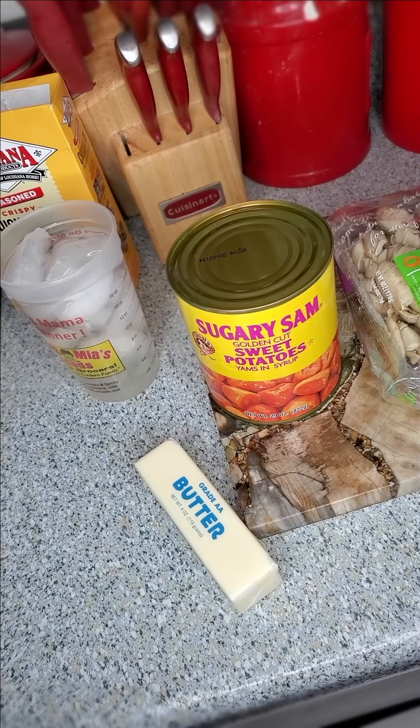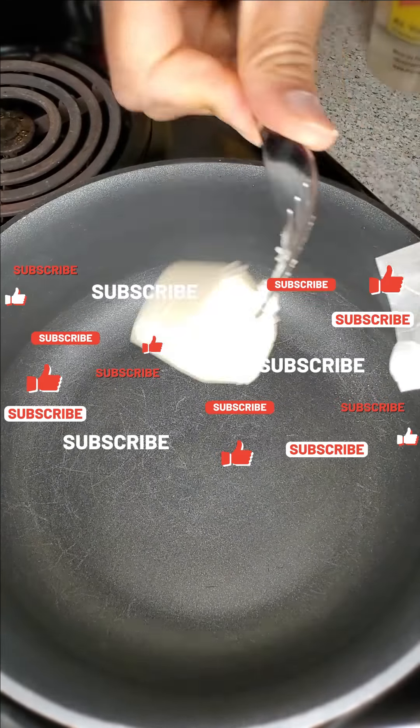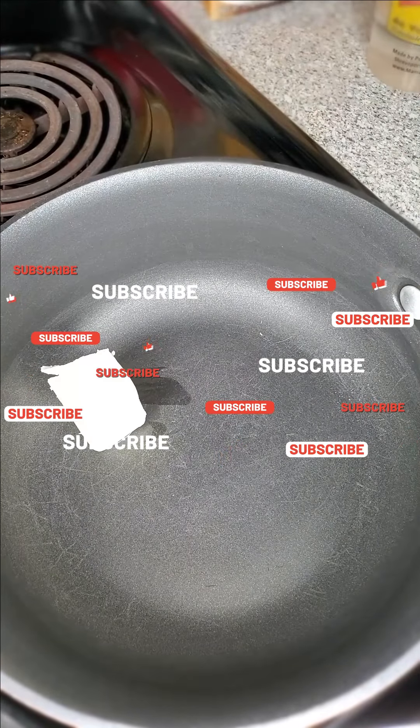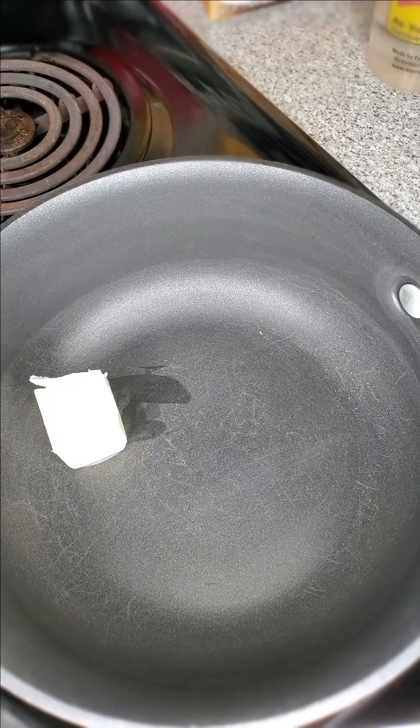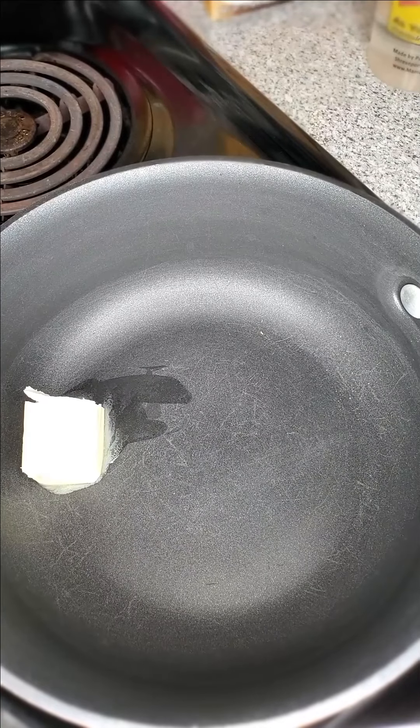So the first thing I like to do is get the butter in there, so let's get that going. I'm going to put about three tablespoons of butter. Y'all know butter make everything better. That's what I'm going to do first - get that melted.